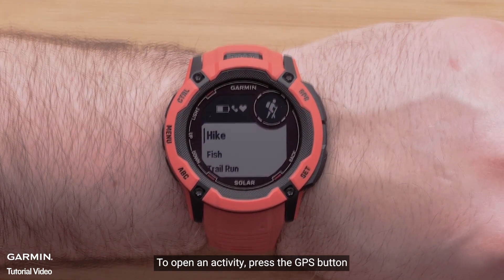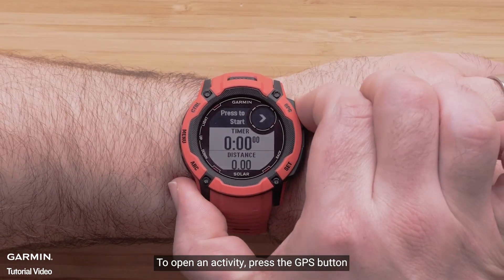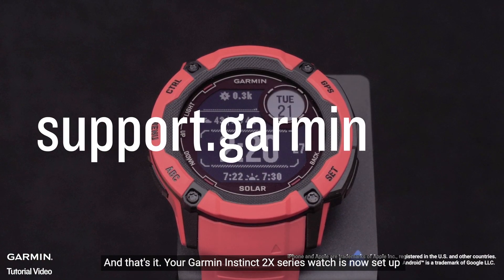To open an activity, press the GPS button. And that's it — your Garmin Instinct 2X series watch is now set up.